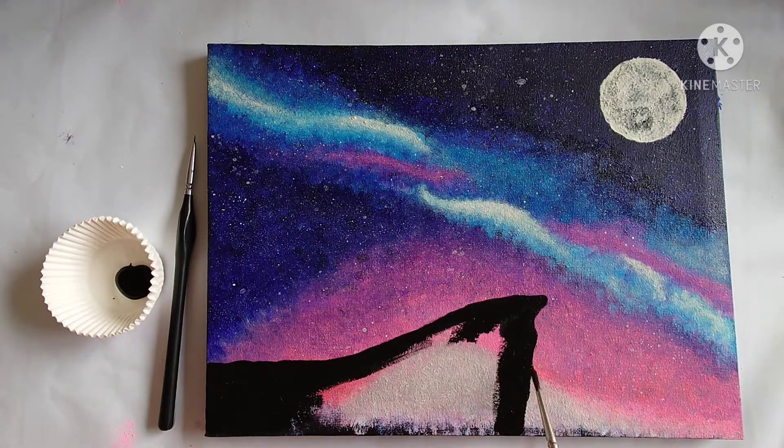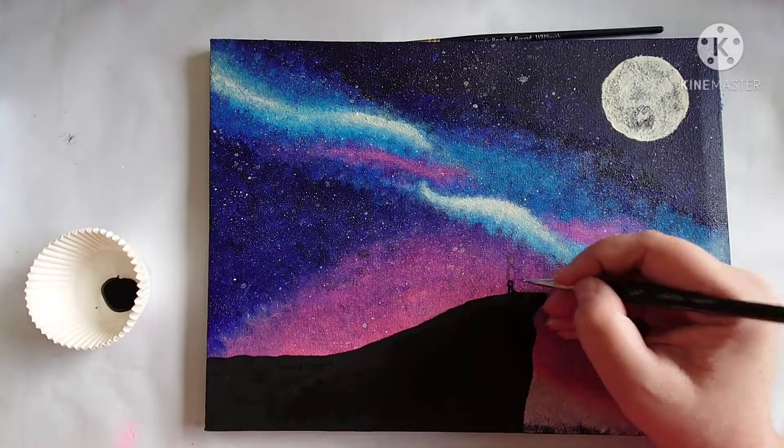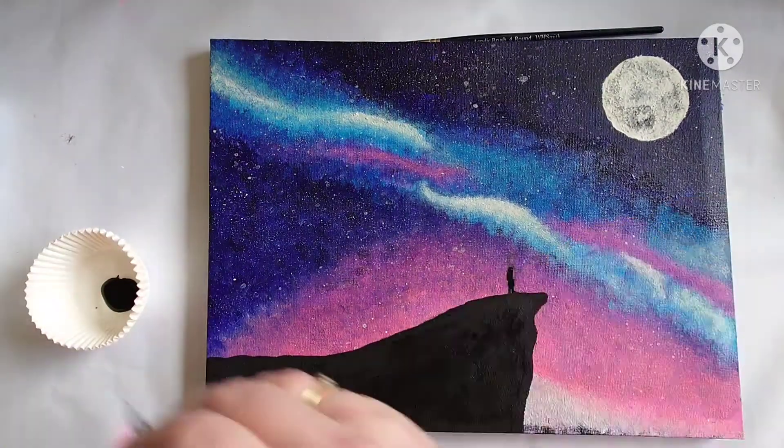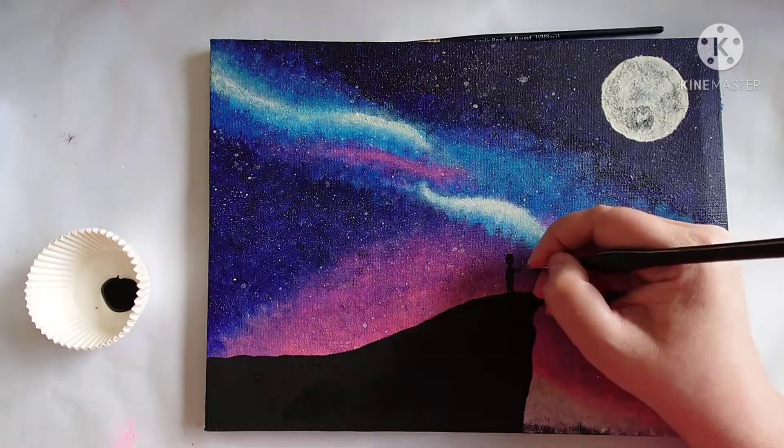Write in the comments below how you think it's turning out so far and how you think the overall effect looks. I love reading all your comments and replying to them, and I love all the support I get from you all — it's amazing, thank you so much.